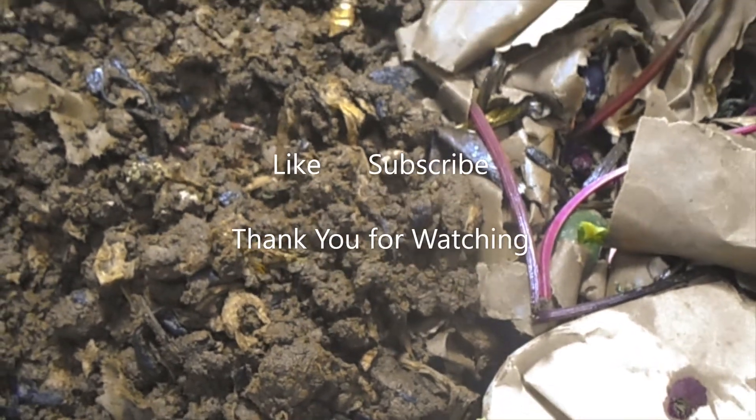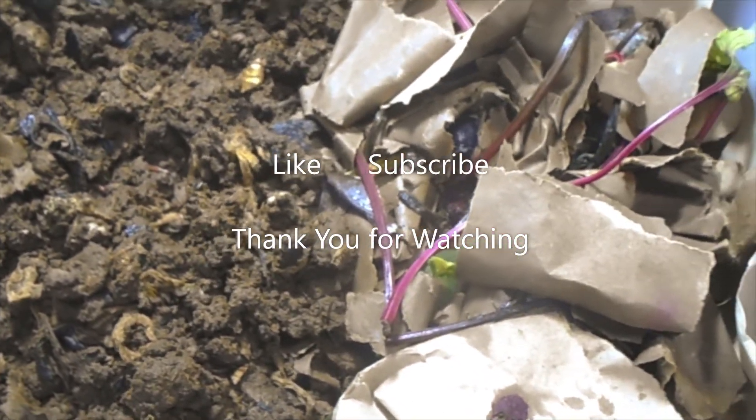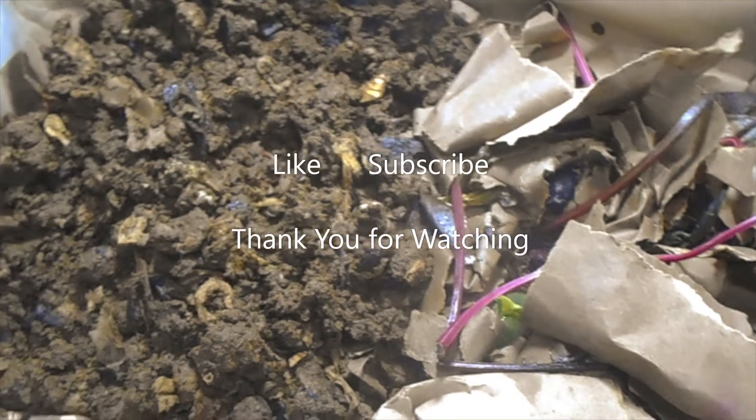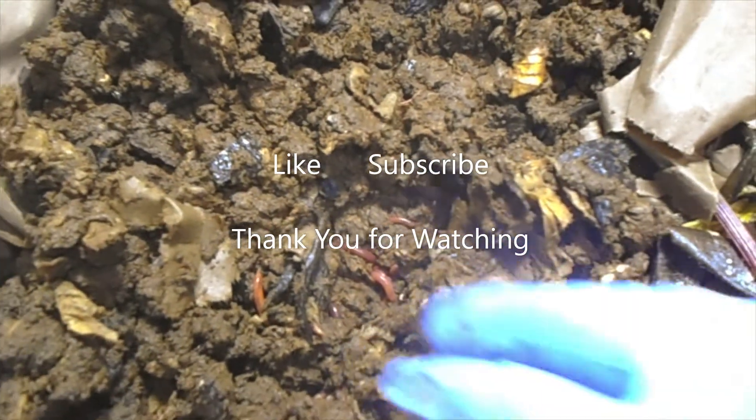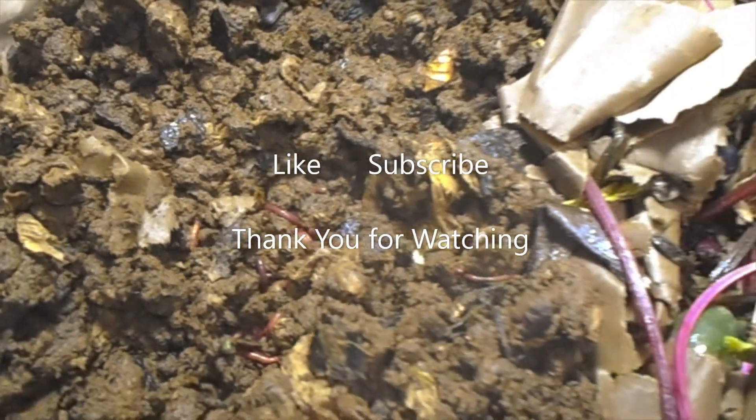Until then, thanks for watching Organic Wormcasting — saying Black Gold is the way to go. Bye for now.